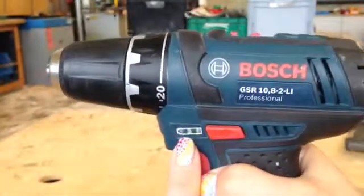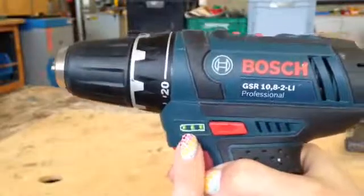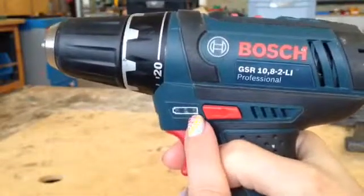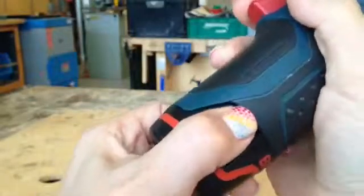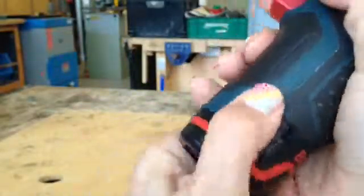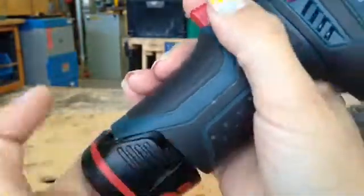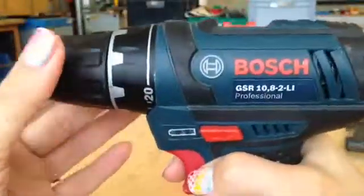Lastly, down here we have the battery indicator light. You can see three lights come on, so this battery is fully charged. If you only had one light on, you will need to go and see your teacher, who will unclip the battery from down here — they're quite stiff — and get you a freshly charged battery, which pushes in there and then it's ready to go.